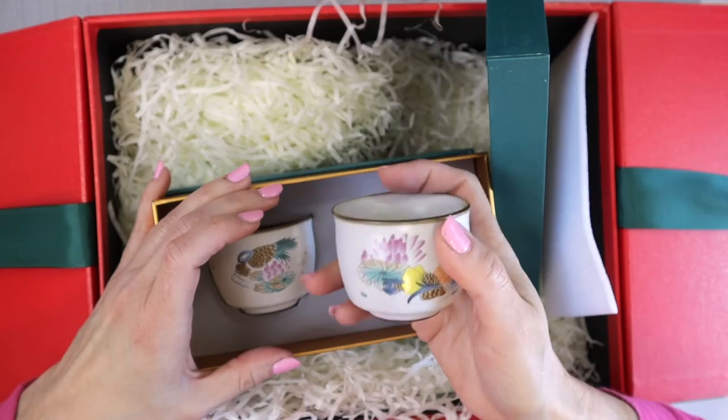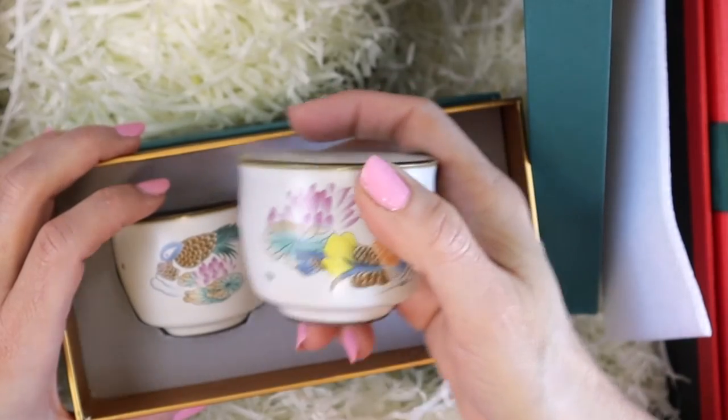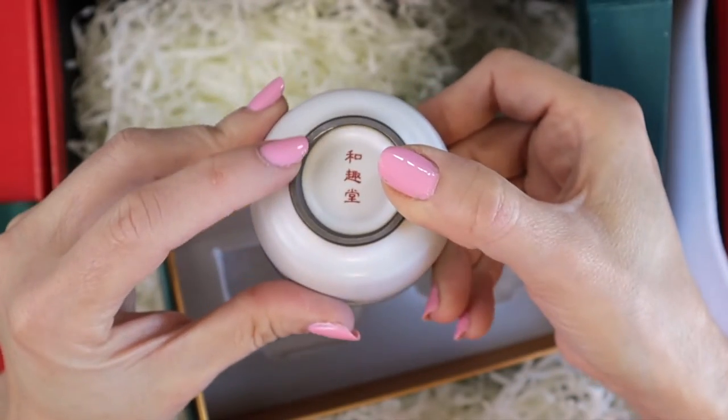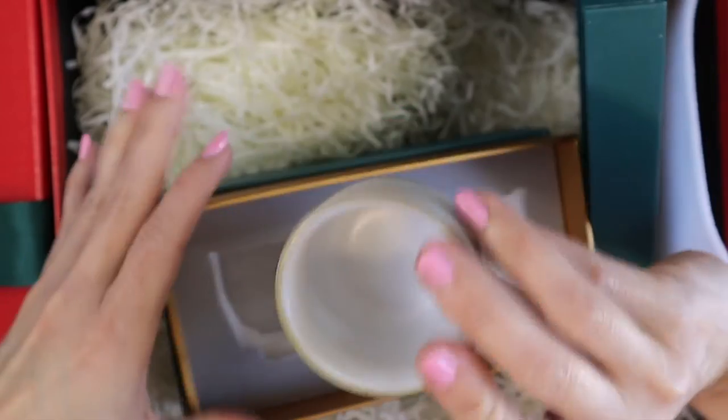How cute — are these little Chinese teacups? Is that what these are? They are so pretty, look at those. They each have a different design on them. Here's the other one up closer, and they have some Chinese writing down here on the bottom. Those are so super cool, I love them.